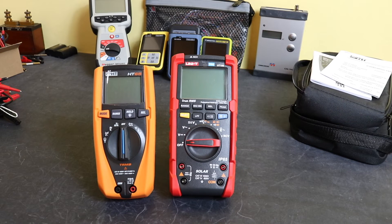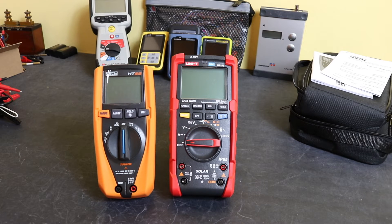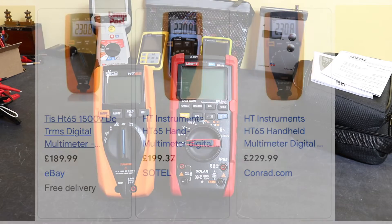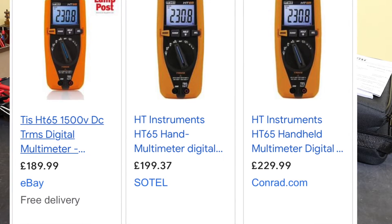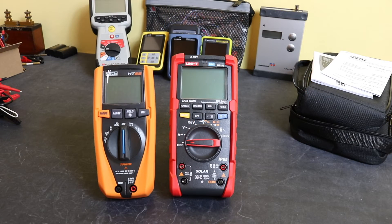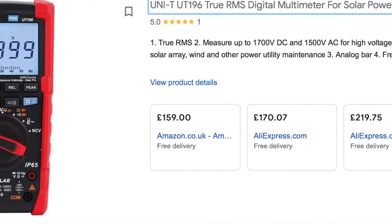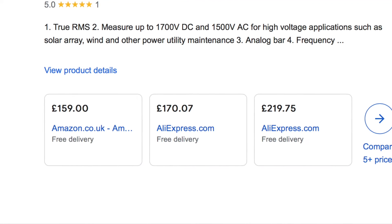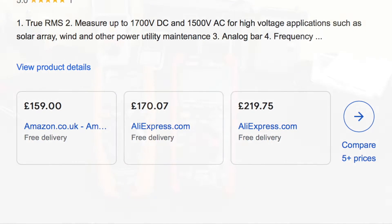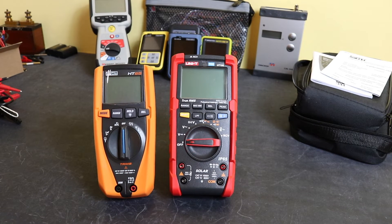The HT65 is marketed in the UK by Test Instrument Solutions and is available from electrical factors, coming in at around £190. The UT196 is available on Amazon, eBay, and AliExpress, with prices ranging from about £130 up to £240 — quite a wide spread compared to the more consistent pricing of the HT65.